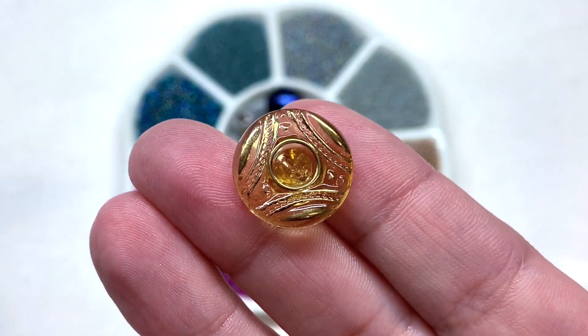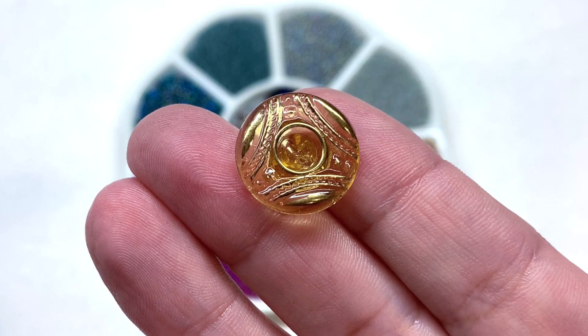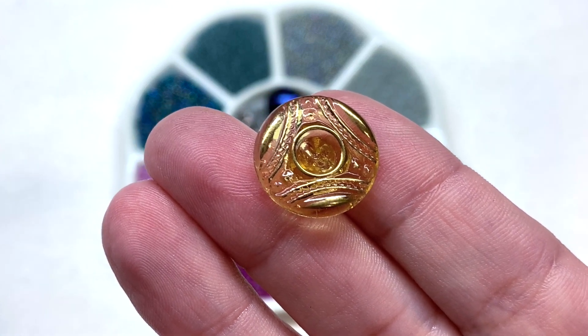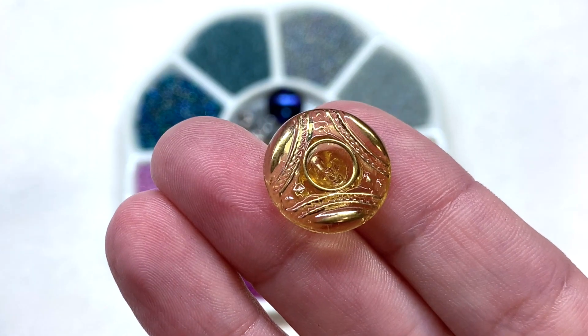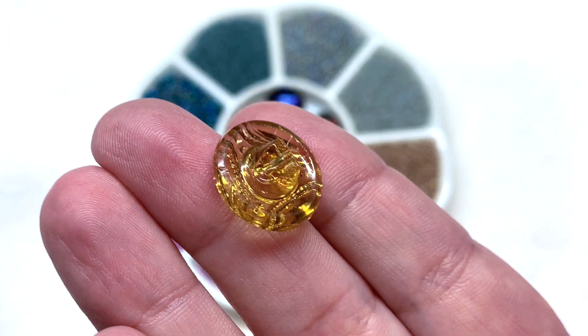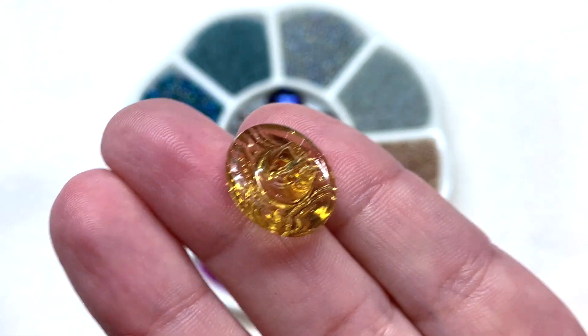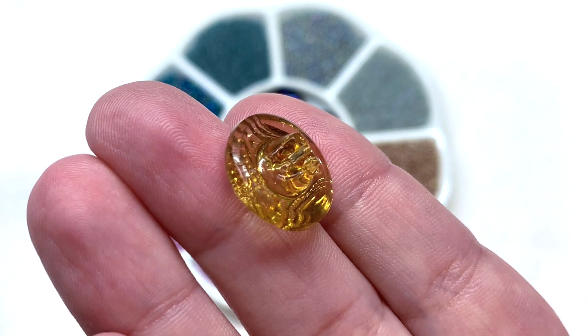Our eighth and final button is in gorgeous gold metallic transparent glass with a sort of concave area in the center — you could probably place a half-drilled pearl or a rhinestone in there if you wanted to, or leave it just as it is. The back has the pressed hole located right there in that same transparent light gold.